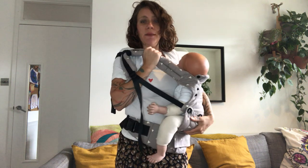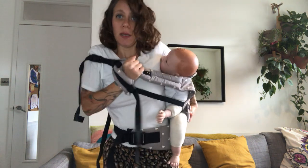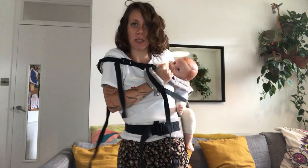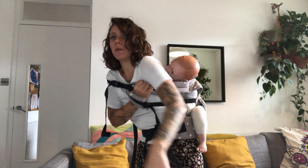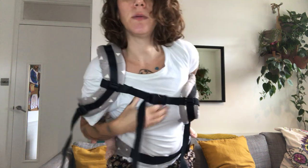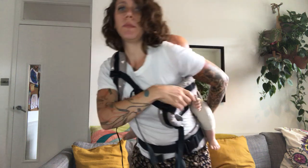Start twisting very gently — take your time, breathe. It's a bit scary the first time but take it easy. If you're not sure, use a sofa or have somebody behind you to help. Keep twisting, and when you can't move your arm anymore, bring your arm around, keep one hand on baby's bum, and keep twisting. Then bring your arms through the straps one at a time.